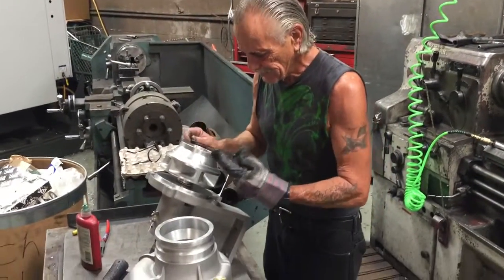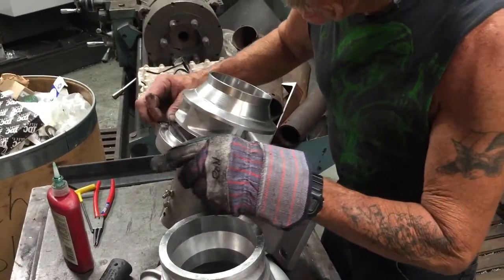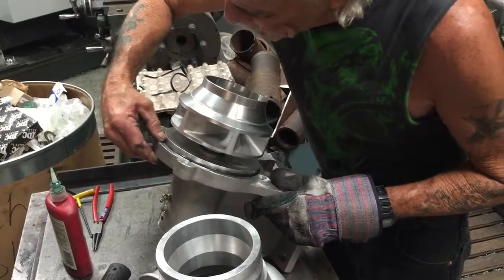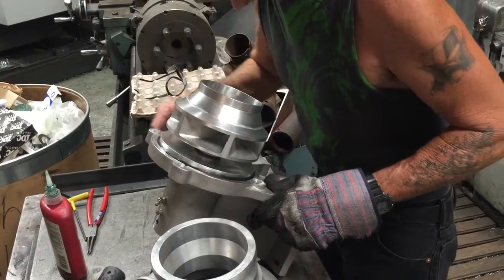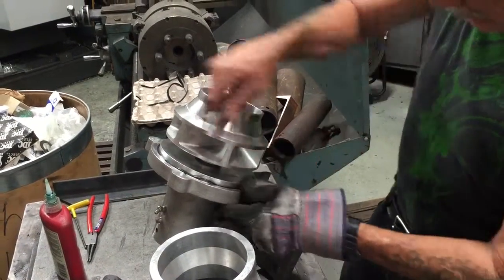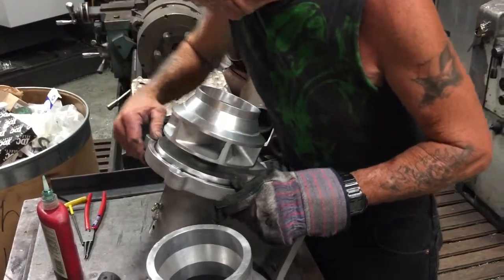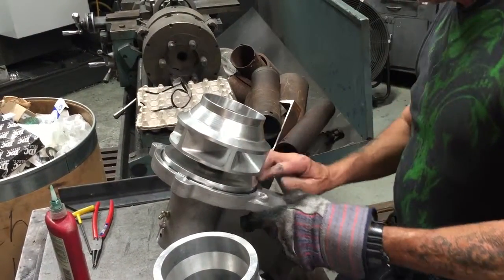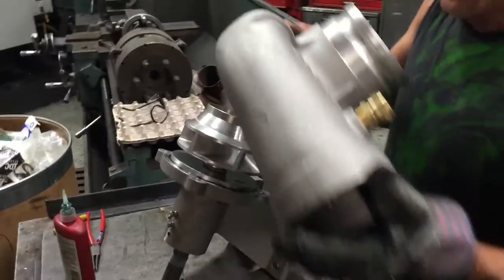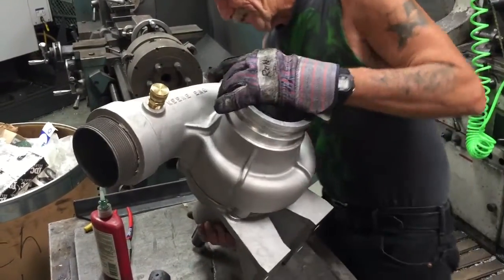For final assembly, put the o-ring into the o-ring groove on the pedestal. There's a shoulder in the back on the pedestal — drop the o-ring in and push it with your fingers to make sure it's seated in the groove so when you tighten the housing you don't pinch it. Once it's all in the groove, you're ready to put the housing on.